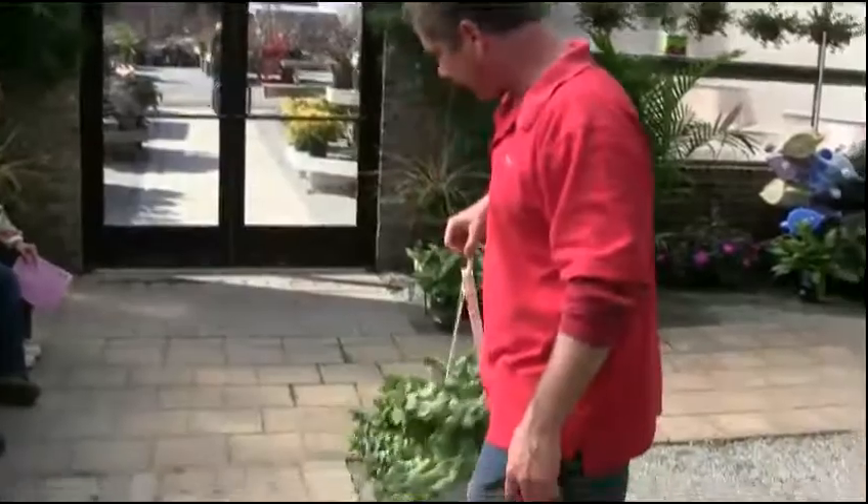This is one I honestly don't know the name of. We've been growing it for years, but it has a nice bluish color. I like using that just to break up some of the green.